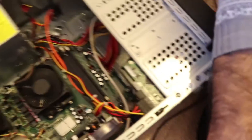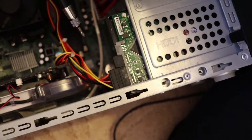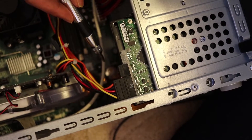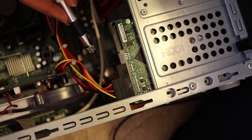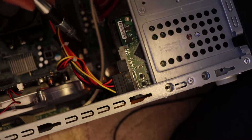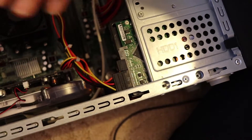Once you've done that, you need to remove the battery. You can see the battery there — it's hidden and very hard to show, but the battery is just underneath the hard drive. You need to press one side of it and it will pop out. I replaced the battery, but it didn't solve the problem.